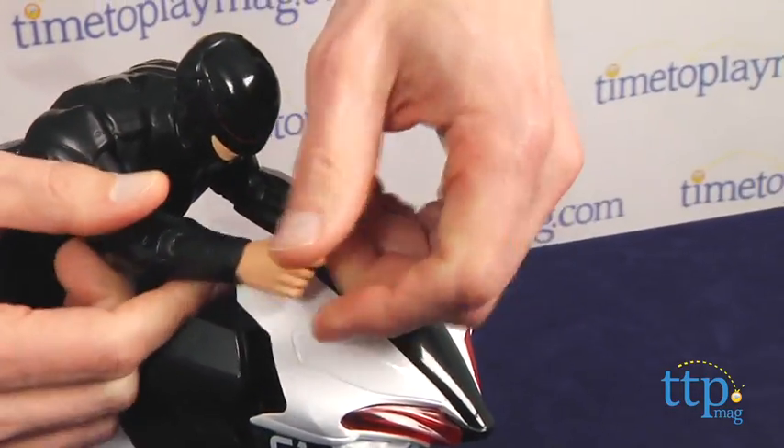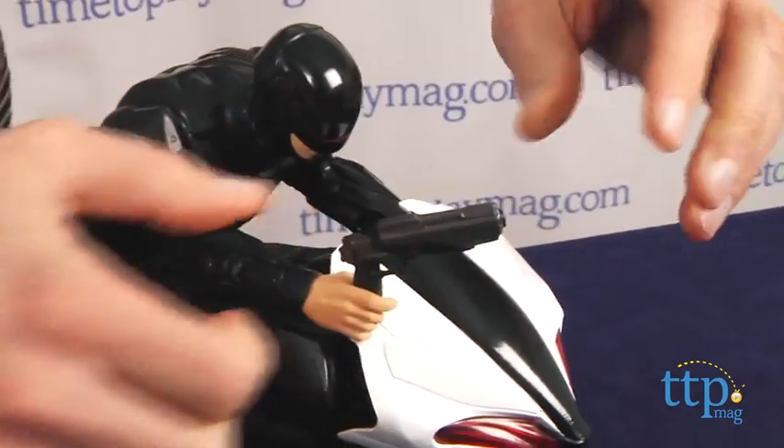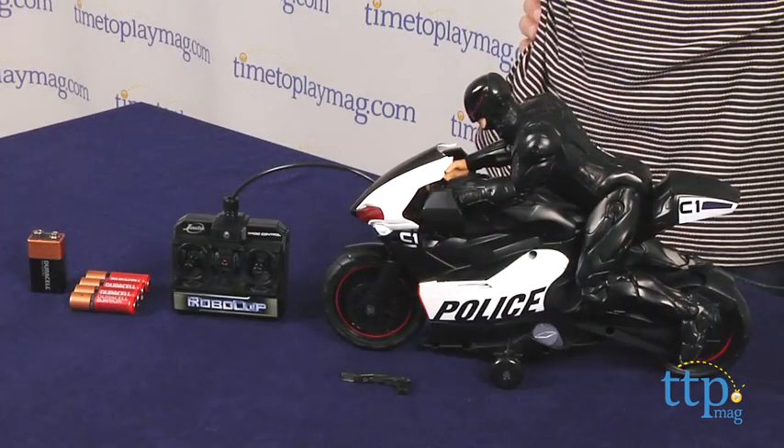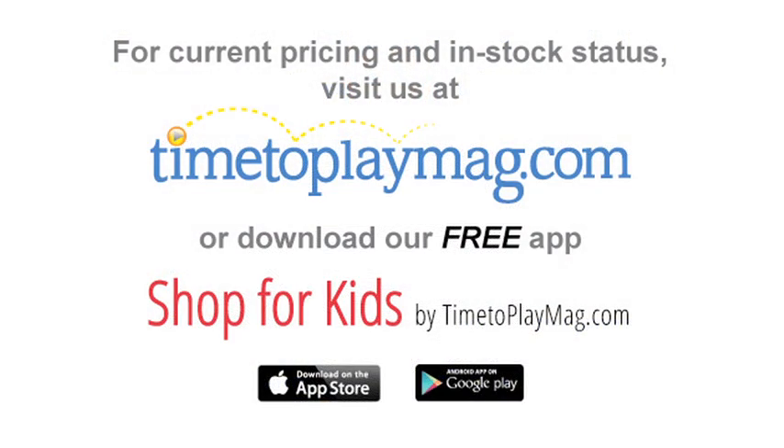Otherwise, it's a really good radio control item, rated 6 and up from Jada Toys. Now, if you're looking for other fun toys and playthings for your family, you'll find the best reviews at TimeToPlayMag.com, your number one source of all things play. Or download our free app, Shop for Kids, at TimeToPlayMag.com.